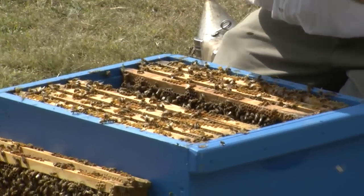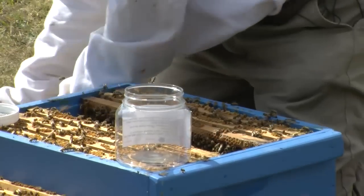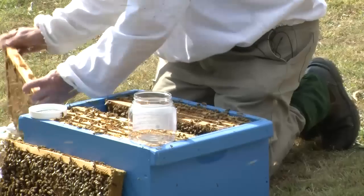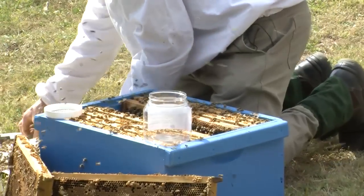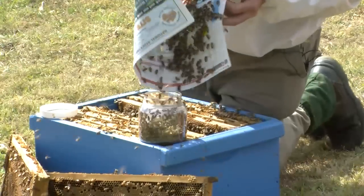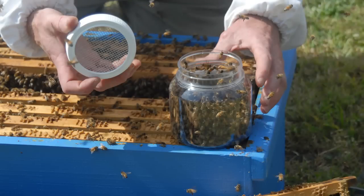So I'll just prepare the jar, put it up here so we can readily see it. I've got newspaper here in front of the hive so any surplus bees can crawl back into the hive. Just shake some bees — you've got to be reasonably quick with this technique otherwise the bees will just fly away. Pour them into the jar; that's probably sufficient — about an inch, inch and a half, five or six centimetres of bees.